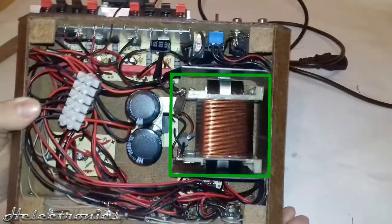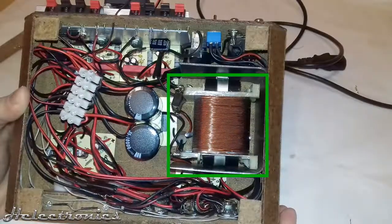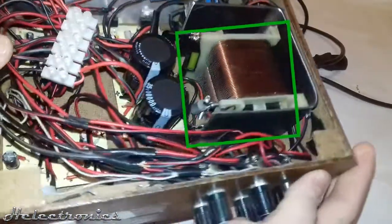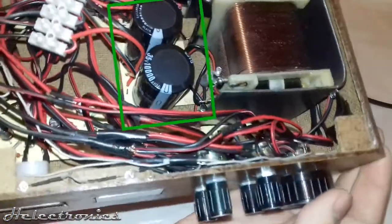Here's the transformer, which is a bit weak for these ICs — the output is only dual rail 8V, which goes up to 10V when rectified. The two filter capacitors are 10,000µF each, rated at 35V.